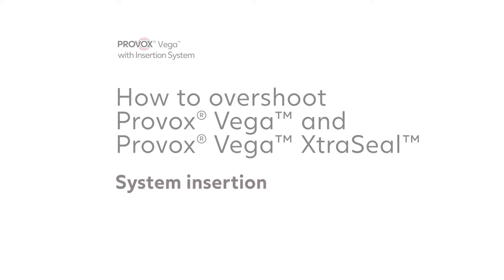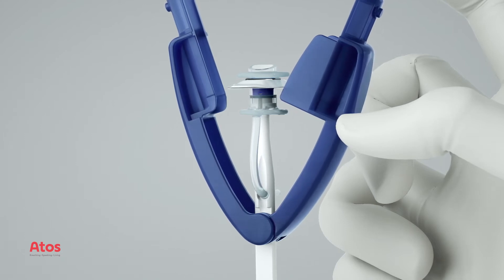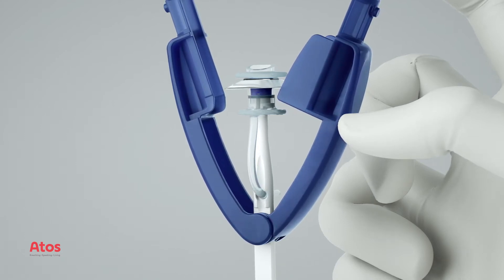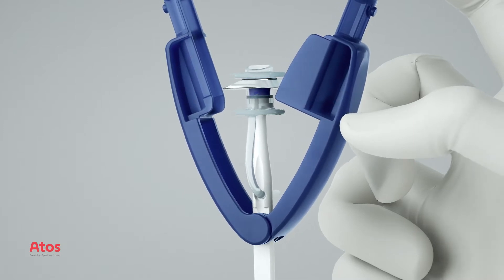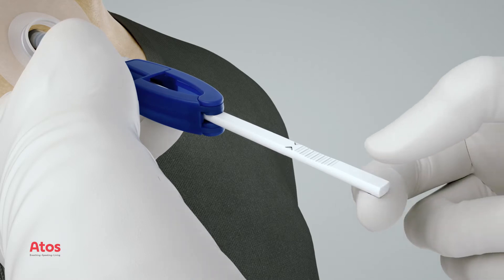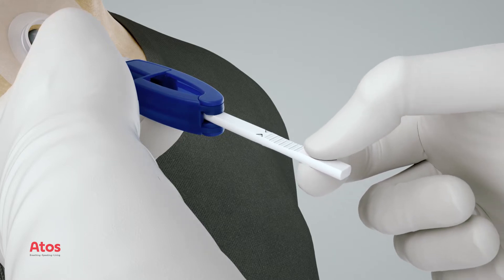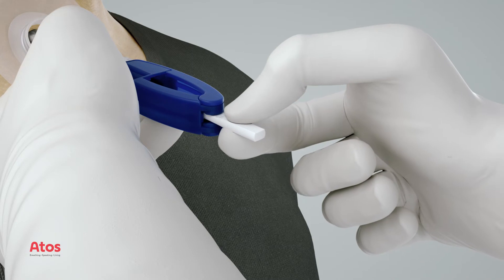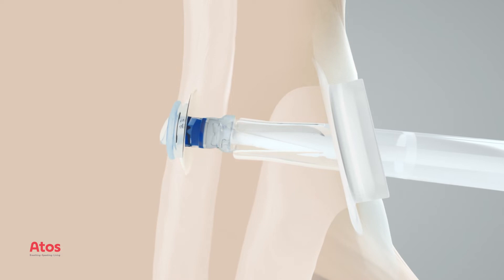In some cases you might want to overshoot to make sure the prosthesis is properly unfolded in the esophagus. Always use overshooting when using Provox Vega extra seal. When overshooting, place your thumb and finger on the smooth surface right behind the pistol grip surface. Push the insertion pin forward so that the ribbed surface enters the folding tool. Now the flanges are unfolded in the esophagus.